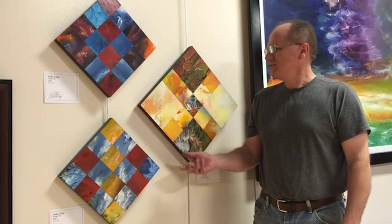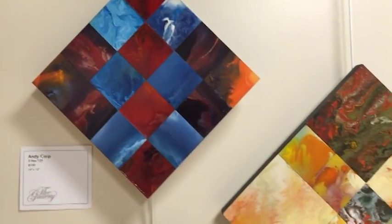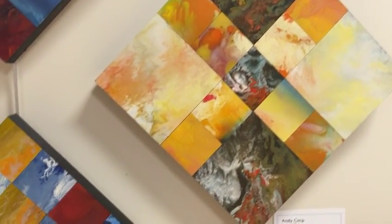This is part of the three line series. I take multiple panes and cut them up into smaller squares, and then I put them together and arrange them for contrasting colors.